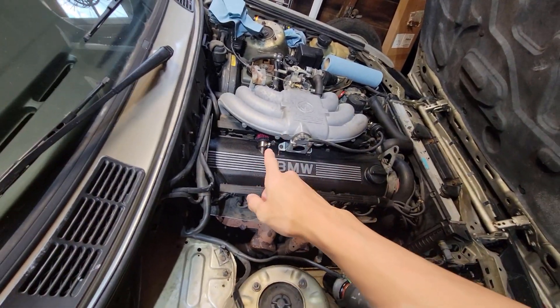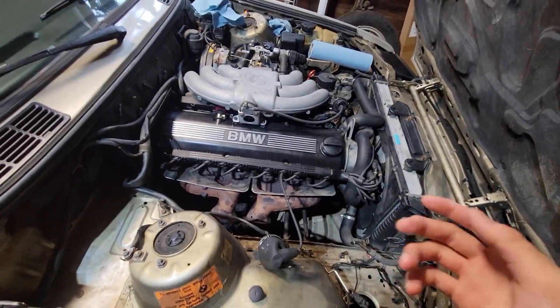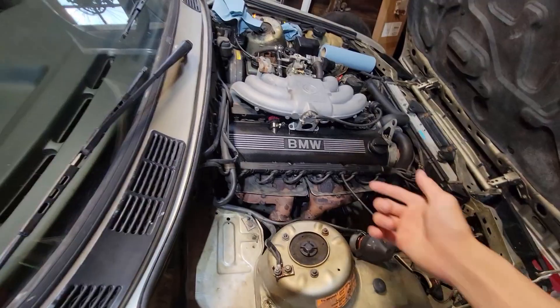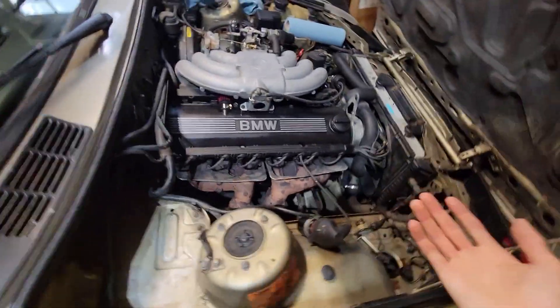I do have a breather filter here instead of the breather tube that goes to the throttle body, because when the throttle body is being pressurized under boost, you don't want your valve cover area to be pressurized either.